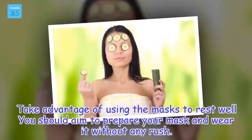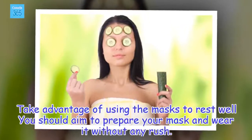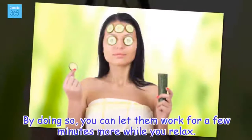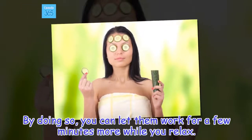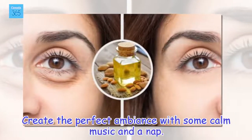Take advantage of using the masks to rest — aim to prepare your mask and wear it without any rush. By doing so, you can let them work for a few minutes more while you relax. Create the perfect ambience with some calm music and a nap.